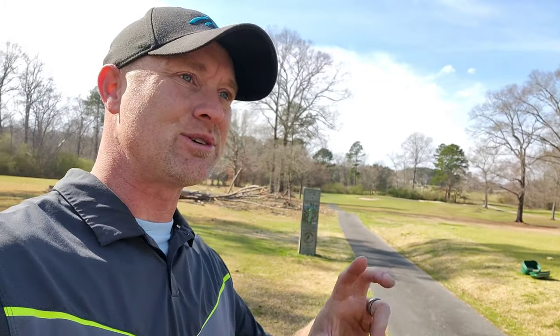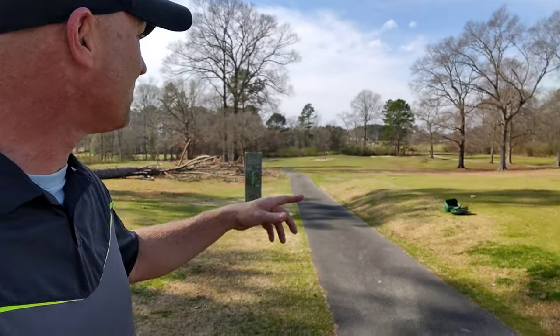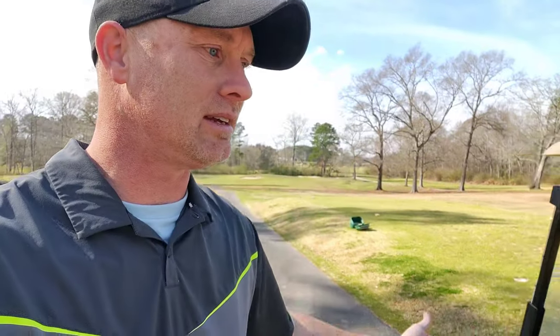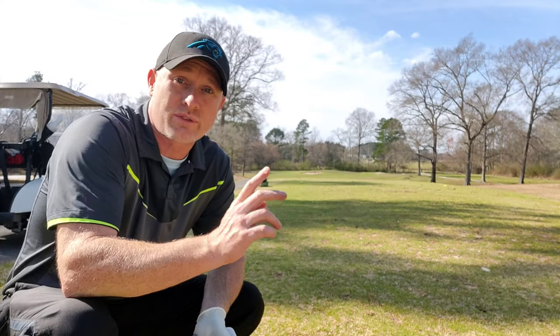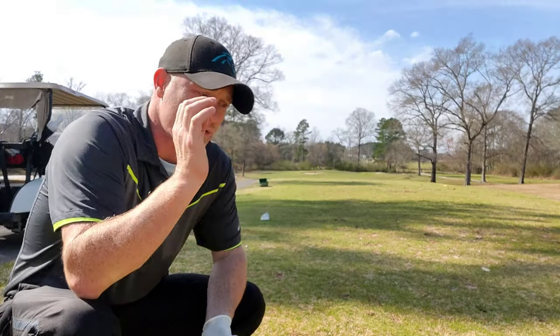One out of three greens, but there's an asterisk — the two greens I missed, the ball hit the green and kind of came off, so I was close. Now I'm at the par three — it's a kind of long par three, guarded by a bunker front left. Shot it with the laser and I'm at 178. It looks like it's a fairly generous green, which out here is kind of a gift. Max Fly golf balls — let's see how straight this flies.